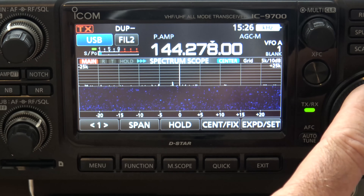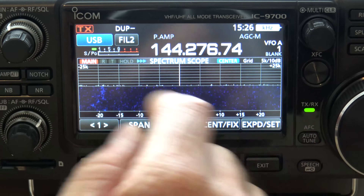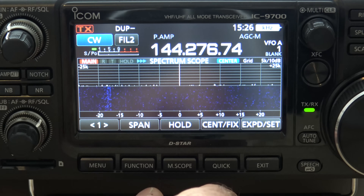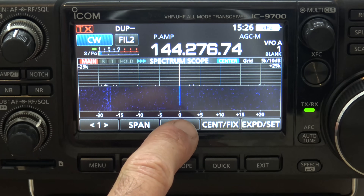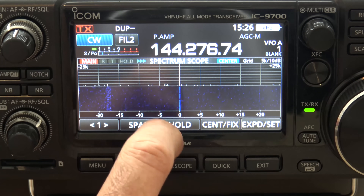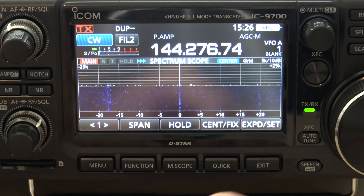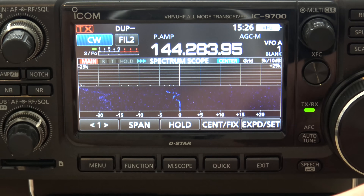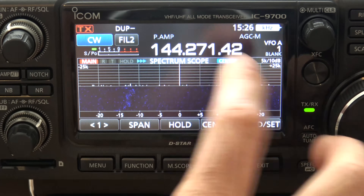There's a beacon down here in Orlando — I'll use that as an example. The beacon should be on CW — there it is. You can see that little line on there. In certain situations that may be hard to find with noise. Now with that scope, as I move it, I try to put the signal where the line is and that tells me what frequency I'm on.